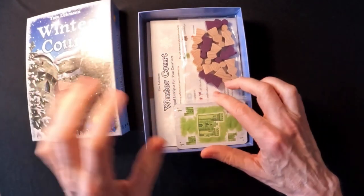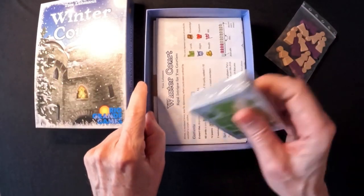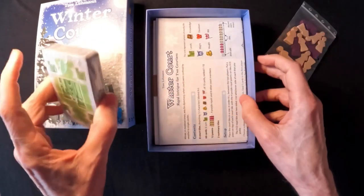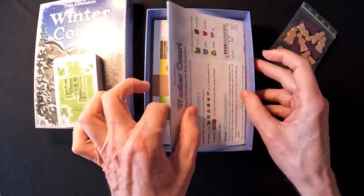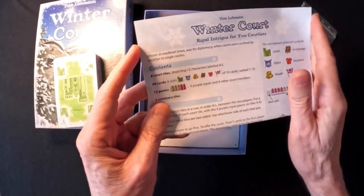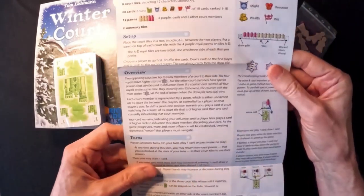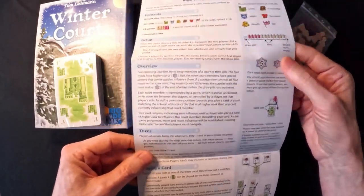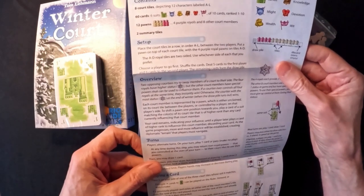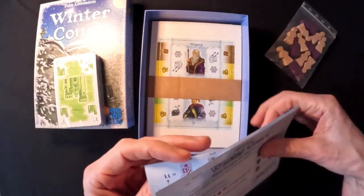So, let's take a look at what's inside. We've got some wooden meeples in two colors. Our channel is a two-player channel — we just play games that are really good for two players, so that's why I picked this up. It was only about $24, fairly cheap. There's a little fold-out rule sheet. Contents: eight quartiles, 60 cards, 12 pawns. It looks like it'll be very quick to learn. And here's the deck of cards.